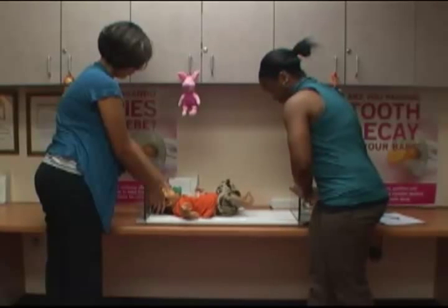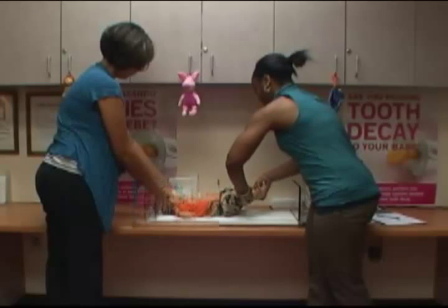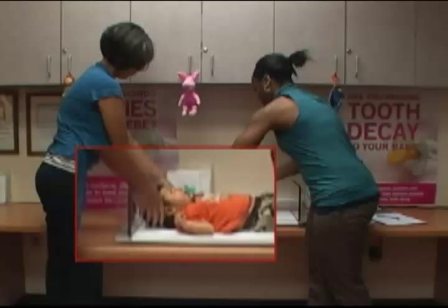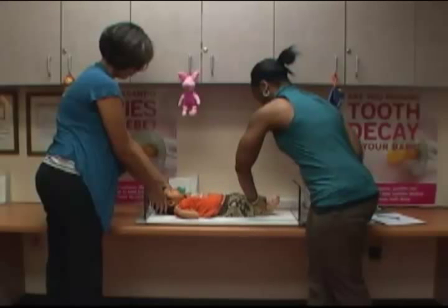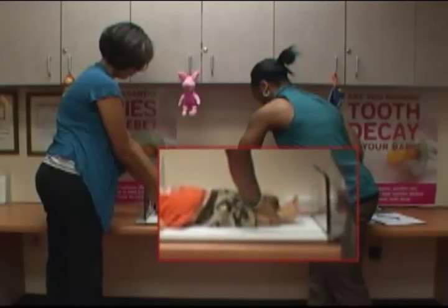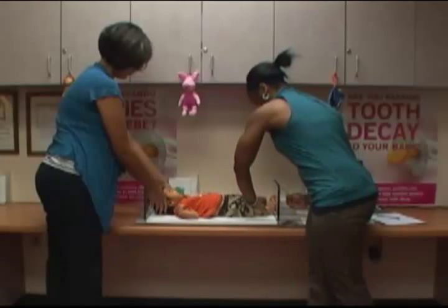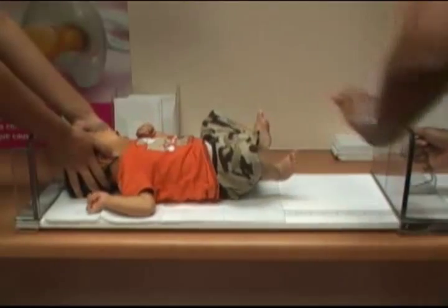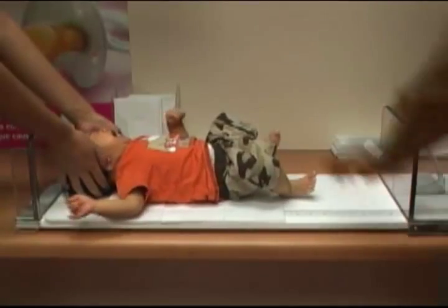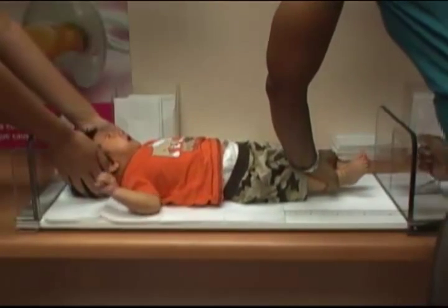The caregiver will then gently place the child flat on his back and hold the child's head firmly against the headboard by gently cupping their hands over the child's ears. You can then bring the child's legs together by holding both of the child's ankles with one hand. Use your hand and arm to gently push down the legs and straighten them out, making sure the child's head is flat against the headboard and both legs are straight. You can then slide the footboard flat against the bottom of the child's feet using your free hand.